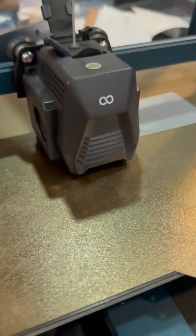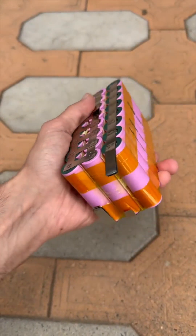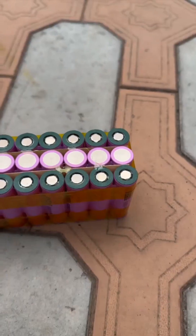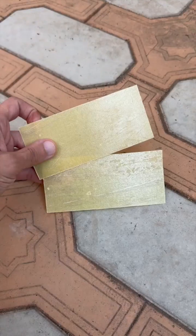The case is 3D printed. The cells are welded with a strip that is 8mm thick and wide. In some places, a triple layer of this strip is used. The parallels are insulated from each other with thin fiberglass.